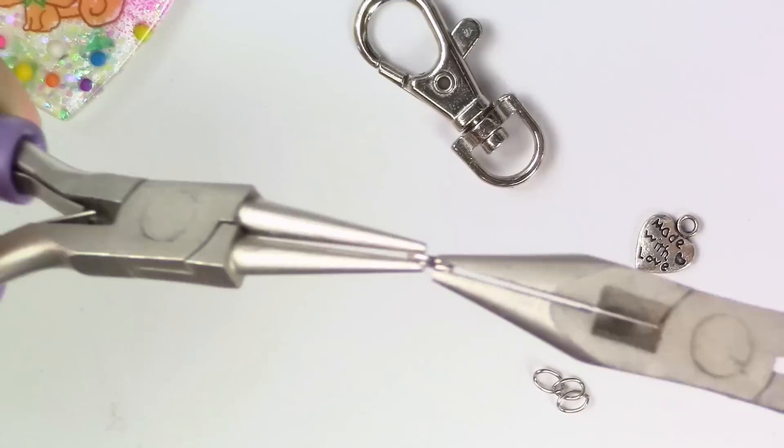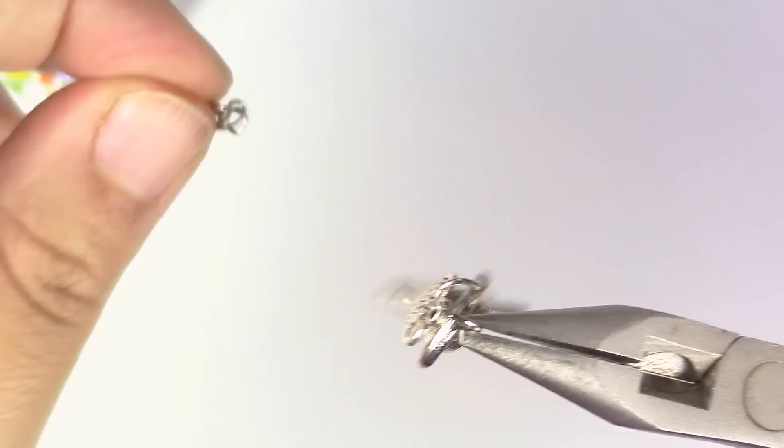Now the only thing left to do is to glue your bail, put your chain, and your jump ring, and put it all together.